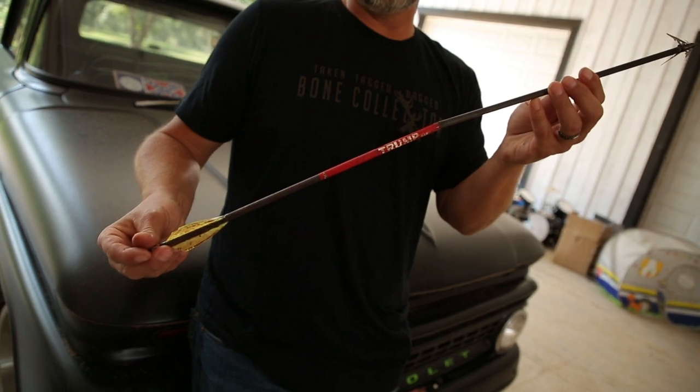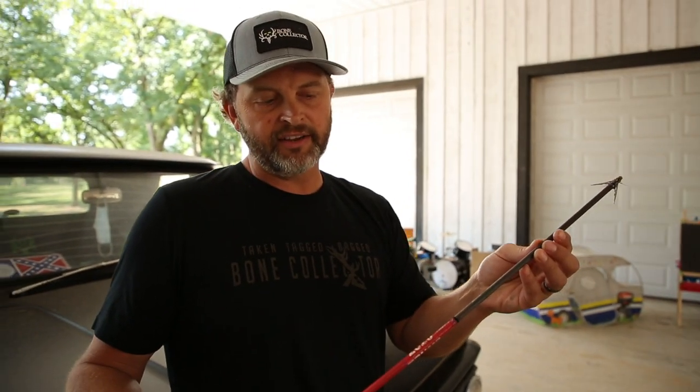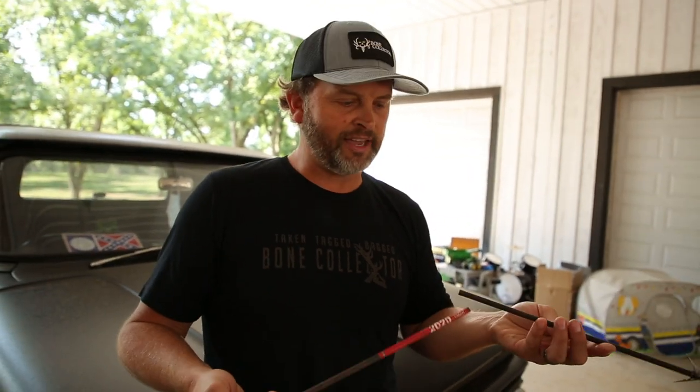I just want to share the results with y'all and let you know how this arrow did. This particular arrow weighing about 470-480 grains, 17% FOC, 100 grain Mega Meat broadhead — and I think we got the first confirmed elk kill with the Mega Meat. Not 100%, but I talked to Matt Grace at G5 and we think we did. Unbelievable results. Thank y'all for subscribing to this page. Keep tuning in — we're going to keep you updated on what's going on behind the scenes. We'll keep y'all posted as the gut piles pile up. Hope y'all are having good luck as well.